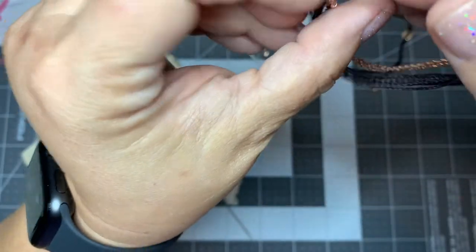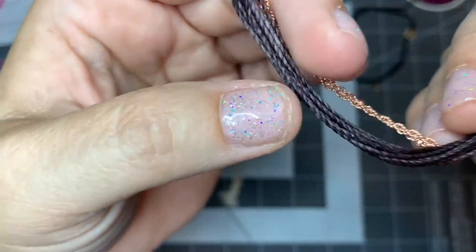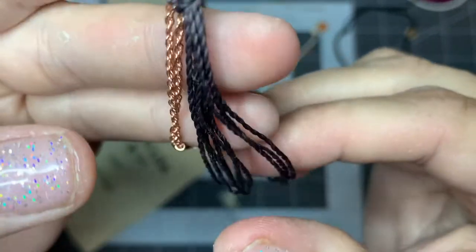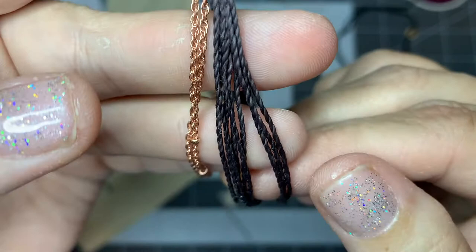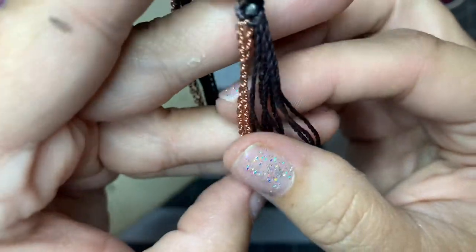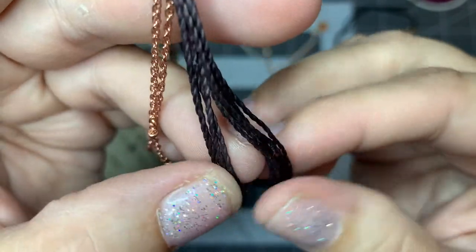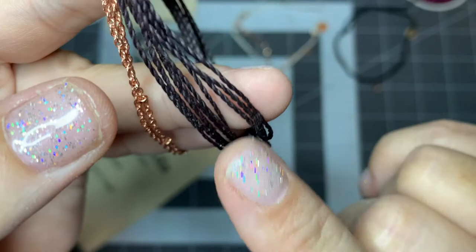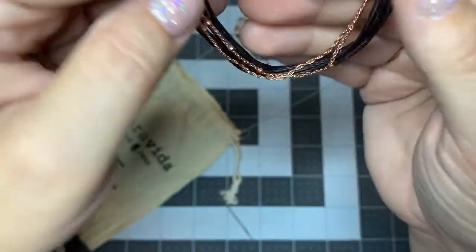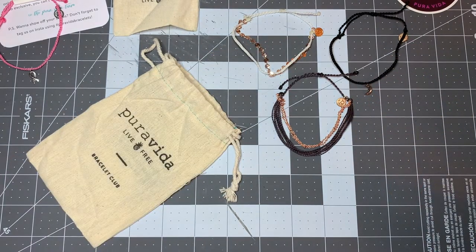This one is kind of a purple-y color — y'all can see my manicured nails on camera! It's kind of a rose gold chain with a purple-y black bracelet. This is just their standard bracelet — nothing to write home about. I'll probably sell that one. I usually keep one for myself, let my daughters pick if they want one, and anything they don't want I put on my eBay store.